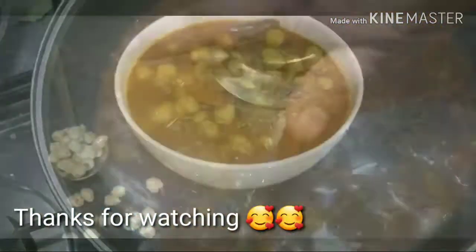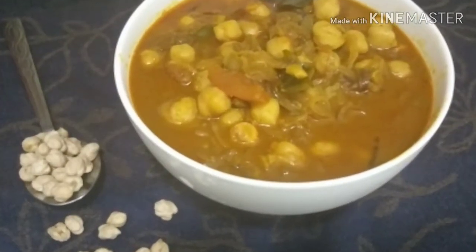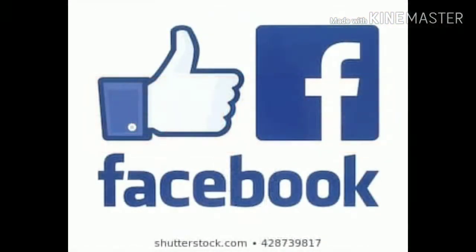Thank you so much for watching. Subscribe to our channel. Follow us on Instagram and Facebook. Take care. Bye-bye. Assalamualaikum.